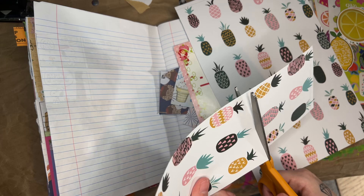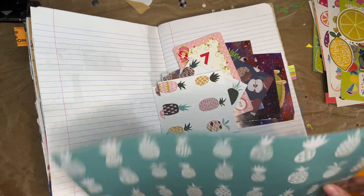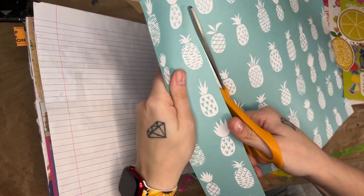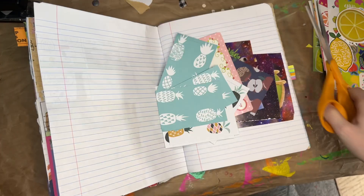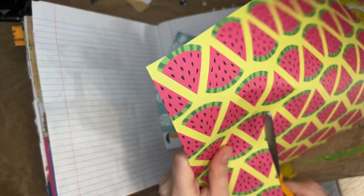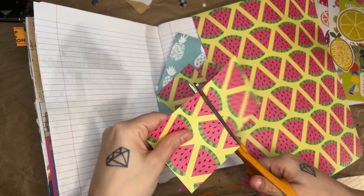And then we have the strawberry shortcake card and some big orange and lemon stickers and some pineapples. So I'll cut some of these out. Then I have some other pineapples — I'll only use two of these ones. And then the watermelon. That should be good for the background, I think. Just cut some watermelon. All right, there we go.